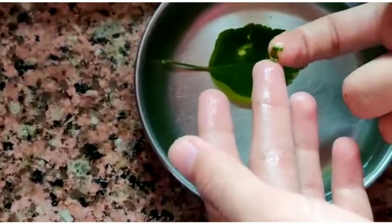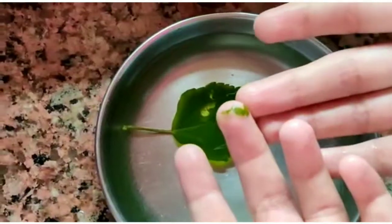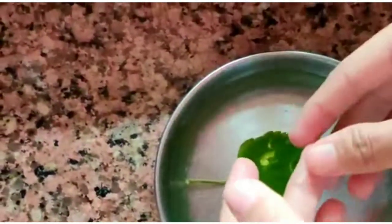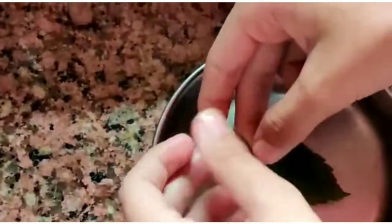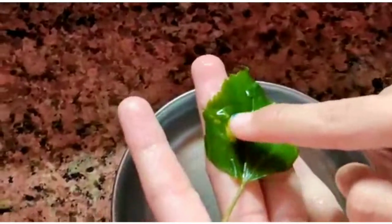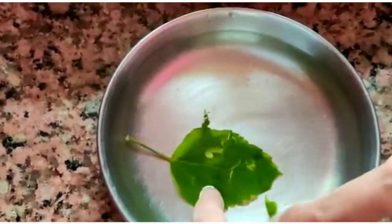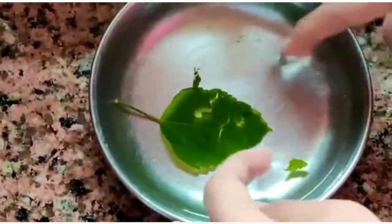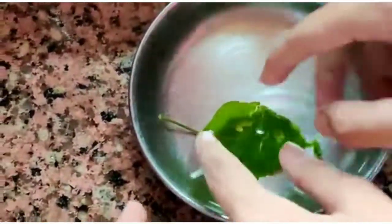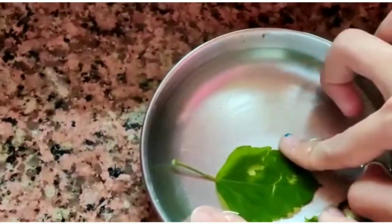Now as you can see, our chlorophyll is removed. This is our chlorophyll which has been removed from this leaf. I will take it in my hands and try to show you — see, this is showing. These are the chlorophyll which is removed from the leaves.